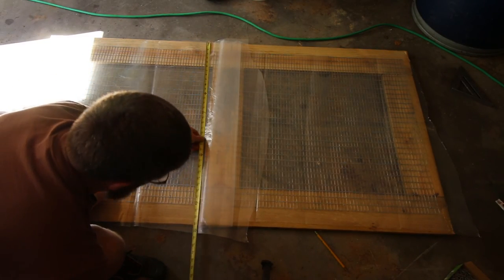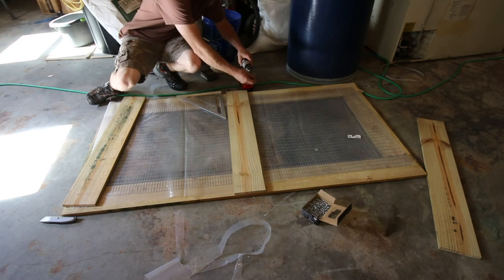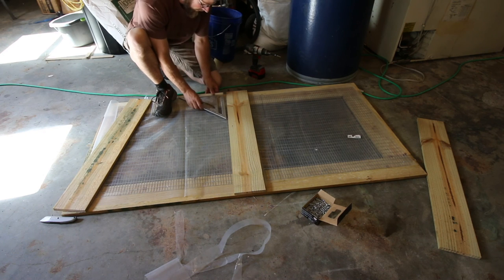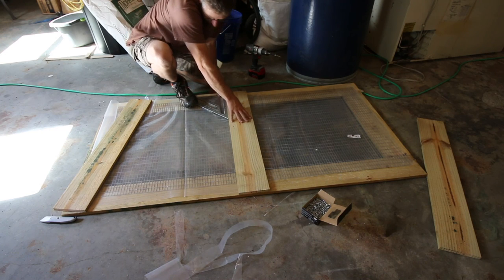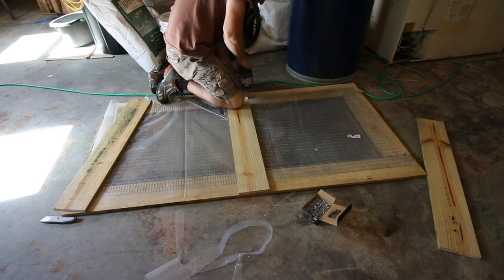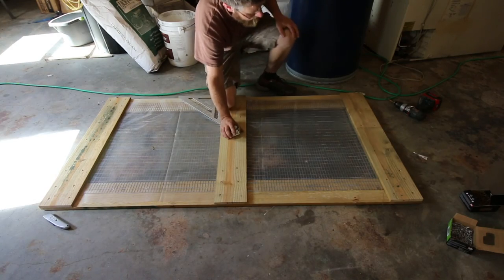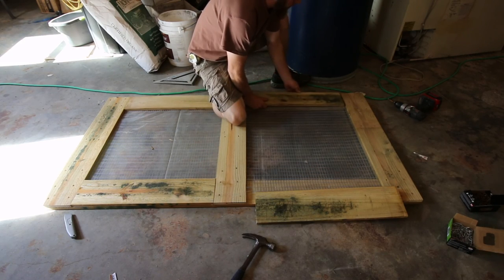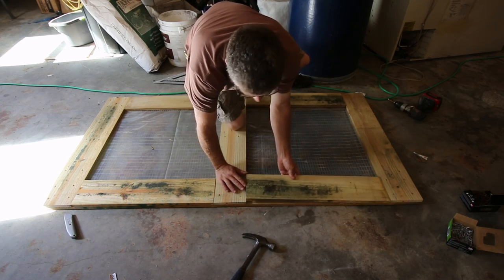Once your door is all put together, you're just going to want to go ahead and measure how wide it is. I have 35 and 3/16ths on mine. Now you're just going to need some inch-and-a-quarter long screws. Take your square, put it on one end, square your ends — make sure you're straight all the way across, and then just start screwing it. Once you've got your three rails in, you just want to go ahead and measure the four uprights. Once you have your four uprights cut, you just want to go ahead and put them in place and do the same thing we did with the cross sections.